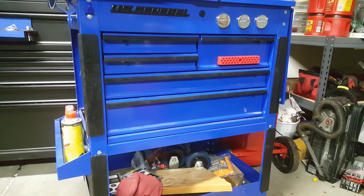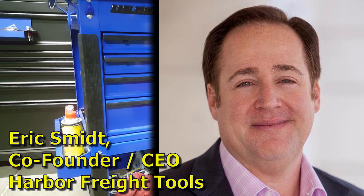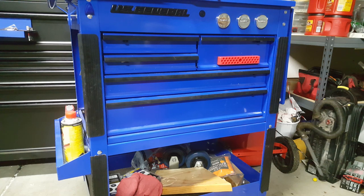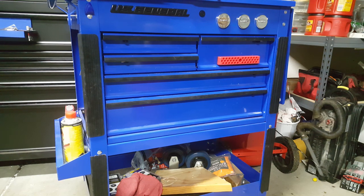I think they're great, and I particularly love Eric Schmidt's backstory. I mean, it's an amazing story — it's like a movie. I think Harbor Freight is a great place to buy tools, and I give them a lot of kudos. But I really gave them a hard time over these bumper guards, didn't I?